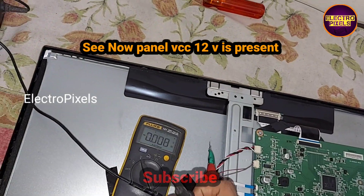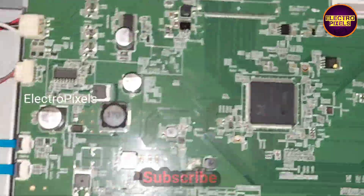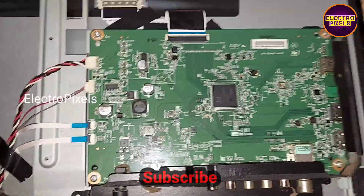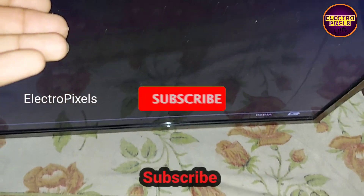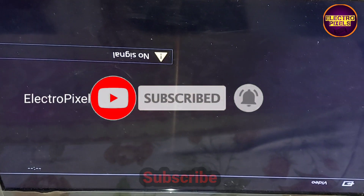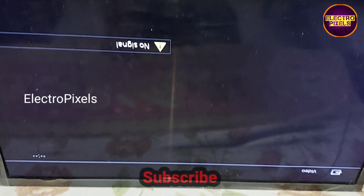Now let's check the picture. You can see the picture is coming and the TV is repaired successfully. The complaint is solved.